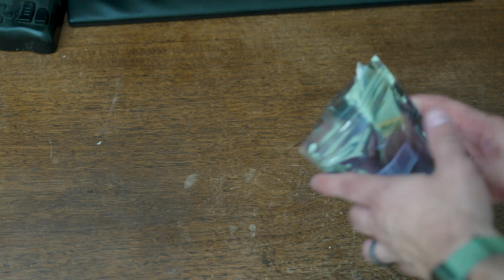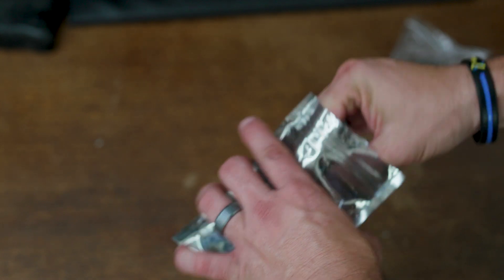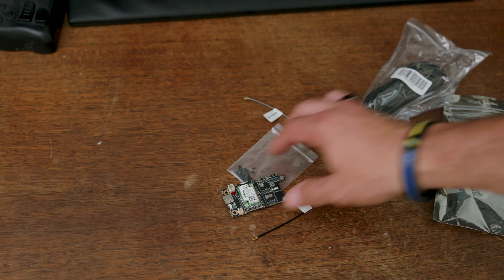So let's get started putting together this Meshtastic radio. If you need any of these items, they will be linked below in the description so you can order them and follow along. To get started, we have this Meshtastic radio — we ordered it online. It's based on a WizBlock, and it comes with a power adapter, the WizBlock itself, and a couple of antennas.